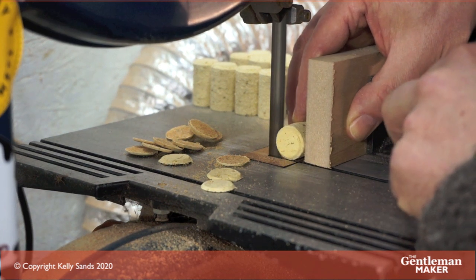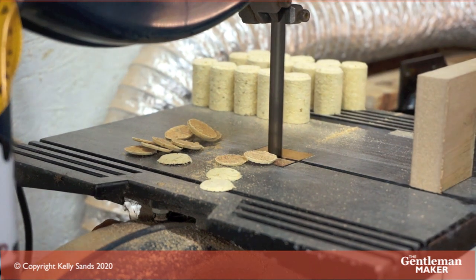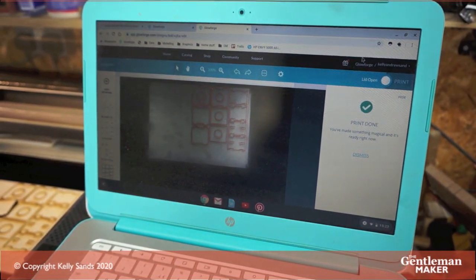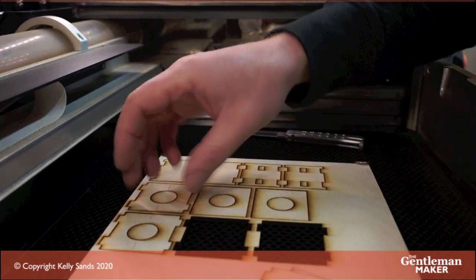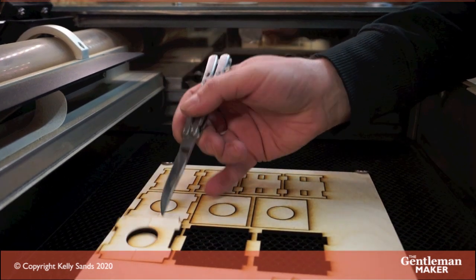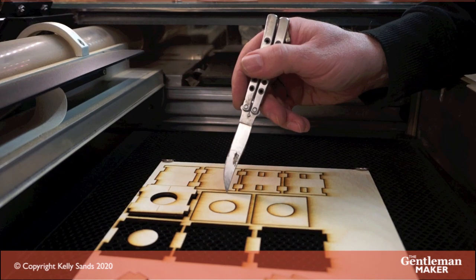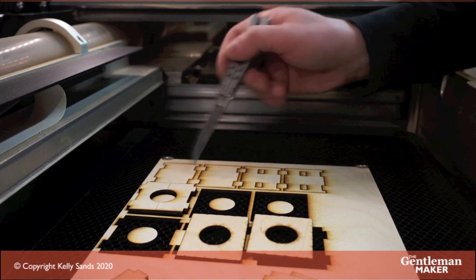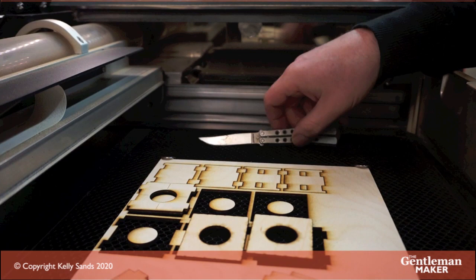Doing it 300 times, you start to go a bit doolally, so I was listening to podcasts as I went. Here's a bit more jig work. In order to hold the corks so I can put them on the drill press, I knocked up this quick plywood jig on the laser. I use Adobe Illustrator for my line work and artwork of this nature — I've been using it for 30-odd years. There are other alternatives of course, Inkscape being one of them; it's quite good and very similar.